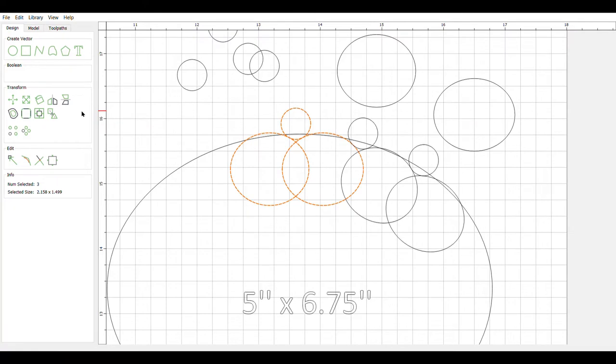Then you just use your angle tool over here to turn them. If you want to resize them a little bit just to mix things up, you can. You'll have to do something like that when you get to the very end because you'll want them to match, so you'll want to play with the sizes a little bit to get it to match all the way around the circle and come back together where you want it.